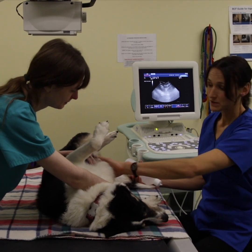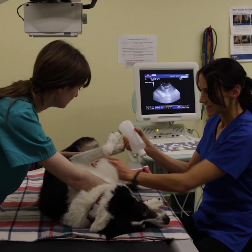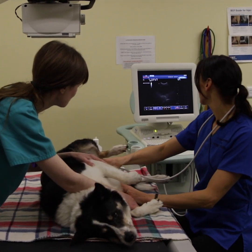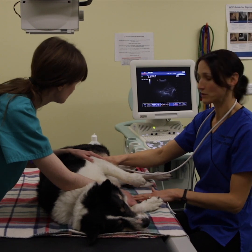The first thing we do is we clip the hair on the tummy and we put on some jelly. With the ultrasound we can see inside the abdomen and we can visualise the abdominal organs.